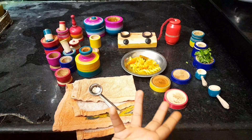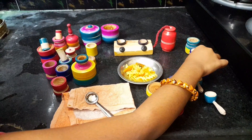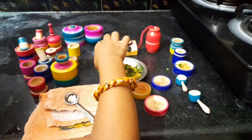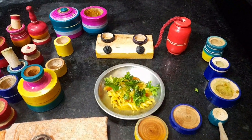This is the pasta packet. I will prepare the pasta using the masala from the packet. Let's see what we have.